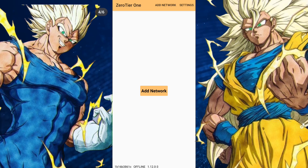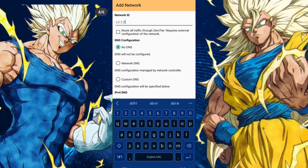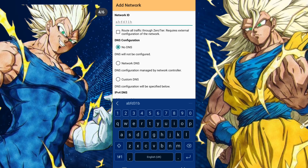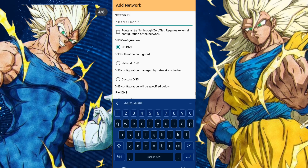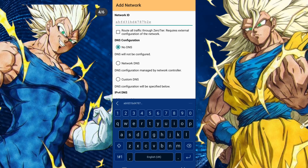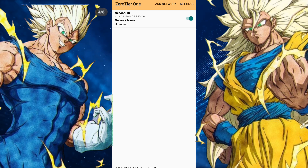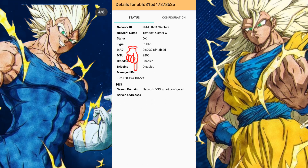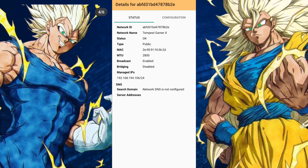Secondly, after downloading the app, both the host and the client should tap on Add Network. Once you do that, you will see Network ID. Both you and the person you are about to play with need to enter the same 16 hexadecimal characters. After entering the characters, press Add at the bottom. Then go back and click on the network you just added. There, you will find the IP address, or Managed IPS, which you will use in the PSP Network settings.